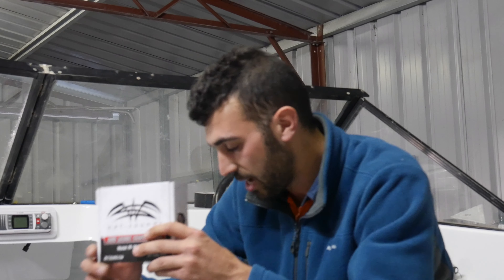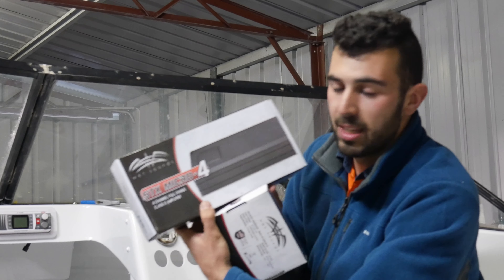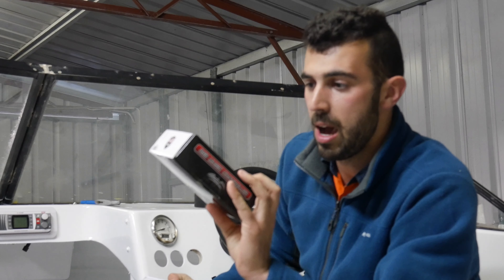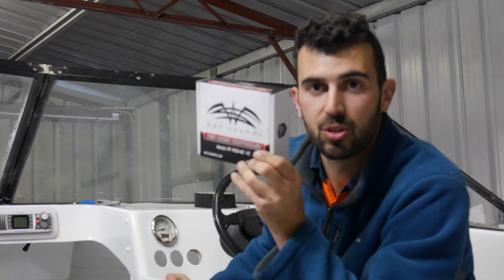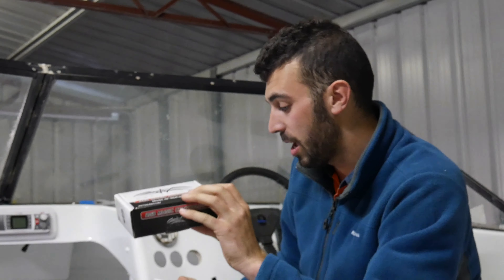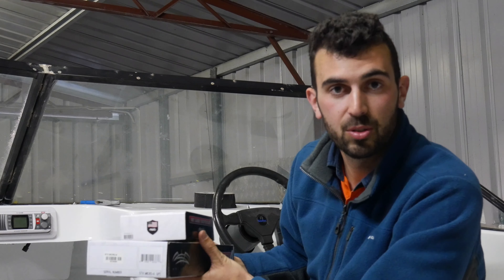So what else is getting installed in the back of the dash is my stereo system and I've gone with the Wet Sounds. Something that I've got to install in the back of the dash is the amplifier and of course the RGB music controller which controls all the lights on the speakers, which is going to be pretty cool at night time. So that's what we're installing.